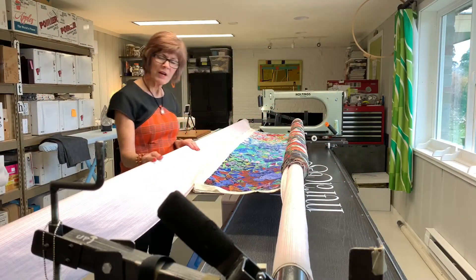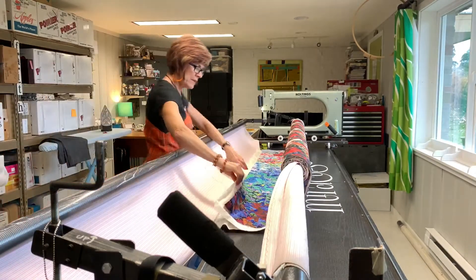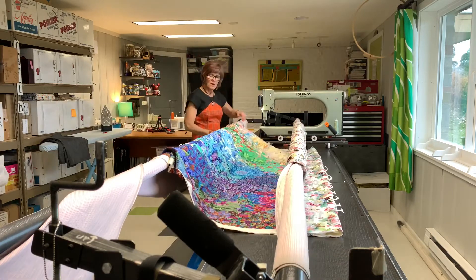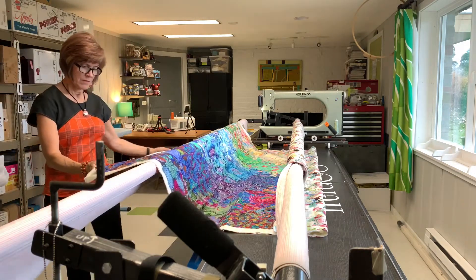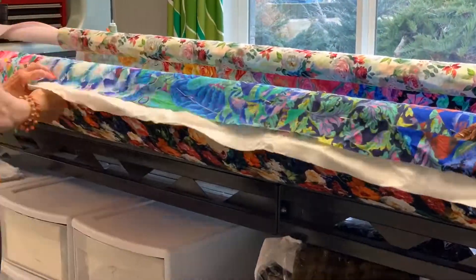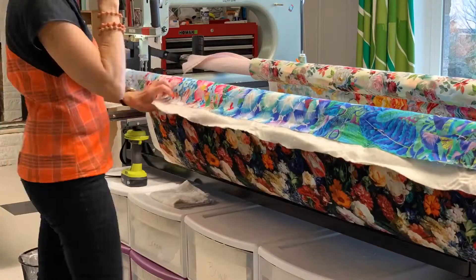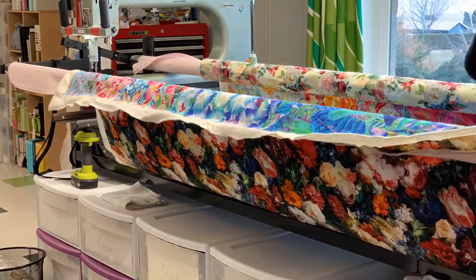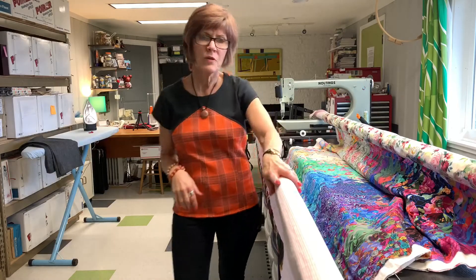I've come to the end of my pin basting, and I'm now going to take this off and re-pin it to the quilt top so that it is pinned to the leader and re-pin. I've re-pinned my quilt bottom to my rail, and I'm going to wind it up now.